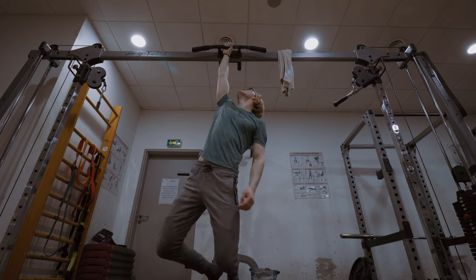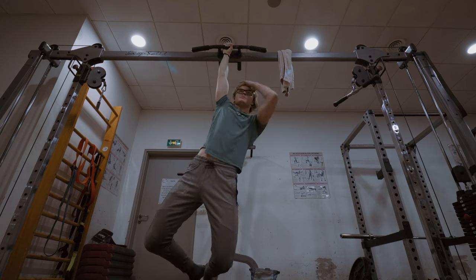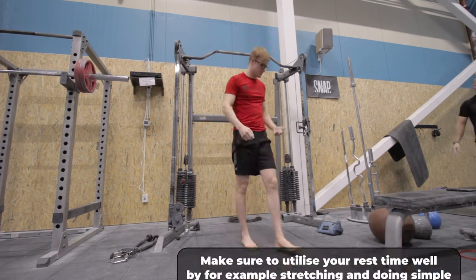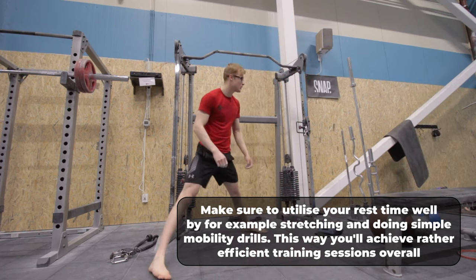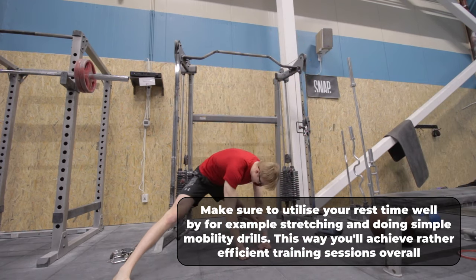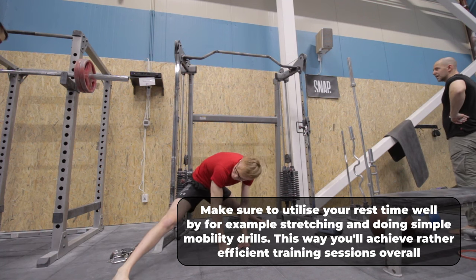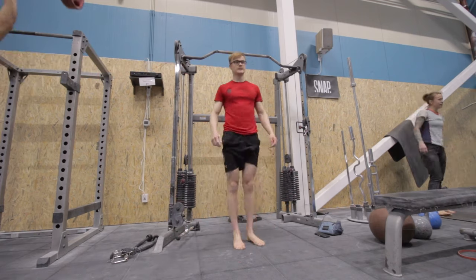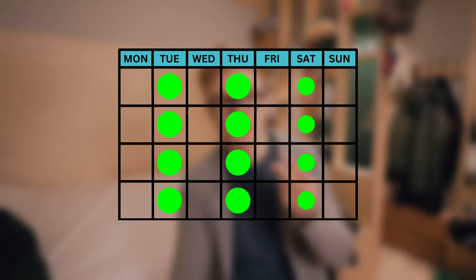To sum it up: for minimum training frequency, absolutely twice a week. Sessions don't have to be very long, but you need decent rest times — three to five minutes is a good amount. If you're doing really intense stuff, keep it at four to five minutes; don't go lower than that. For ideal training, try three times a week. If it seems like too much, ease into it with two main sessions and one smaller sub-session.